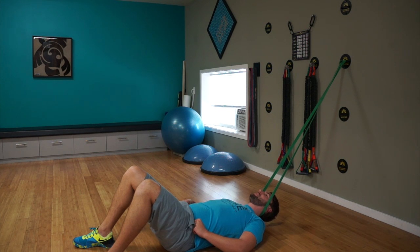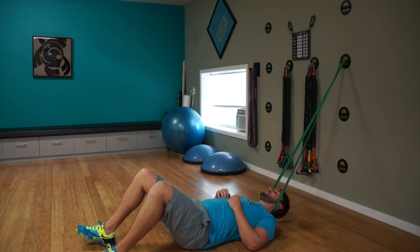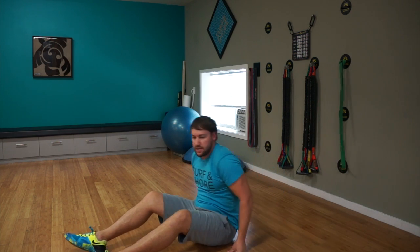You should feel a nice stretch through the back of the neck — should feel good. If it doesn't, go a little bit less, give a little less pull. Or you can also go into a lighter band. Try and play around with those different bands, different heights, things like that.